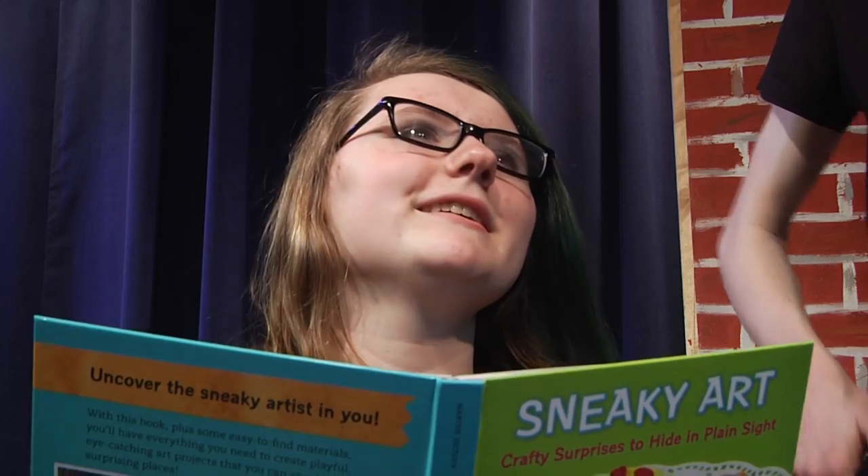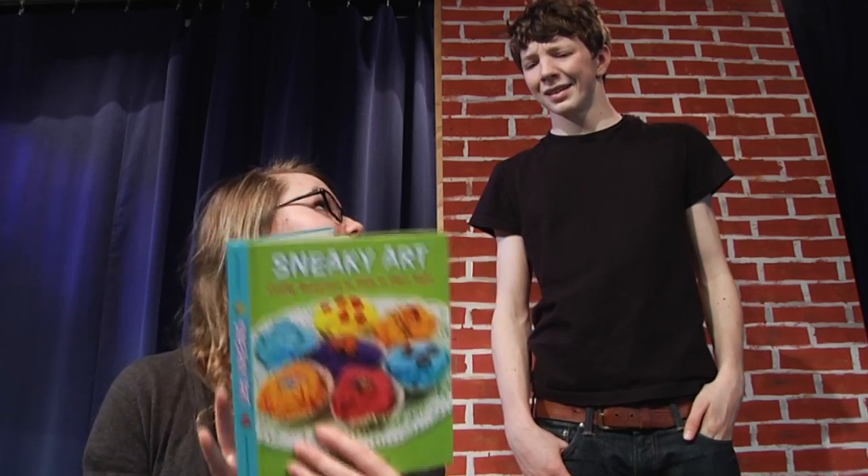Hey, how are you? Bored. How about you? I'm feeling sneaky. Huh? Check it out.